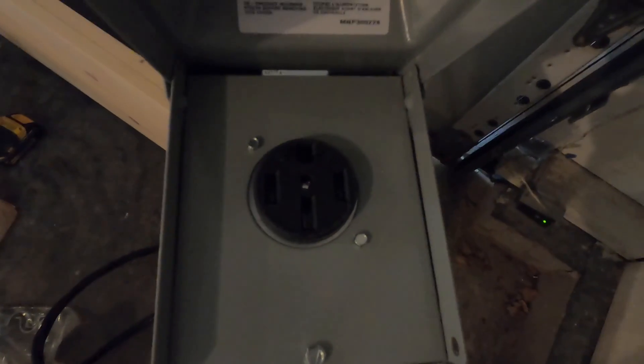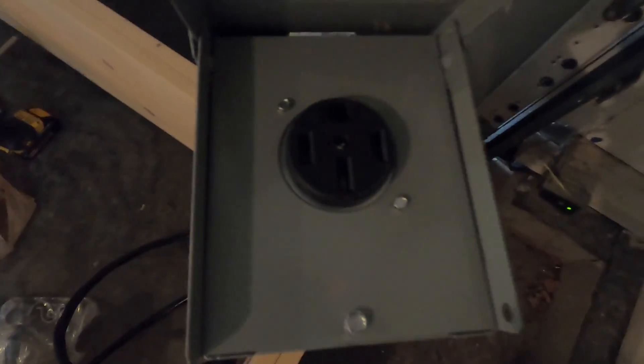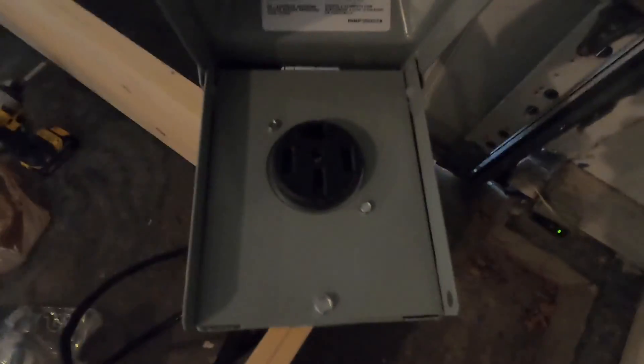I'm going to be hooking a 50 amp plug up to my house so that I can hook my camper up to it. I just want to go over some quick things. Number one, I am not a licensed electrician.